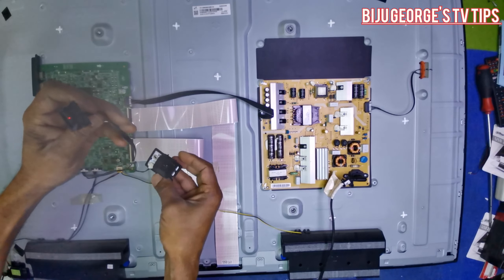When you remove the cable and the backlight is still coming, that means the backlight is okay. So the problem is maybe the motherboard. Now I will try to replace the motherboard - I have one here.